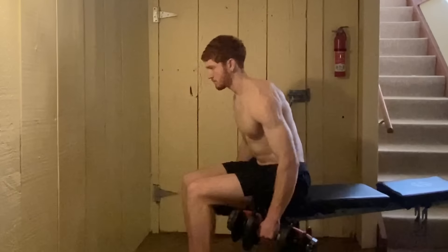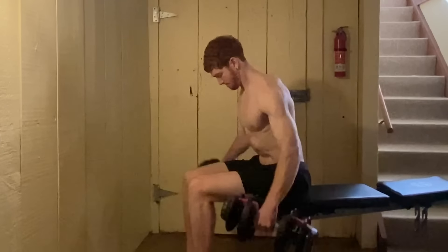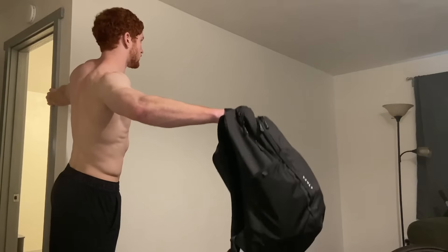Eliminate momentum as much as possible. One way to do that is to do a seated variation — the same rules apply: lean slightly forward and move your arms in that same path. It's a good one because it stops you from swinging the weight up. If that's not available, just use a backpack filled with weights — we really don't need that much weight for this movement. Even big guys use lightweight for this exercise. If you want to grow wider shoulders, don't just focus on building up the weight, because once you get to a certain point, other muscles will take over and your form will break down. Adding 10 pounds to your lateral raise is probably the same as adding 100 pounds to your bench.